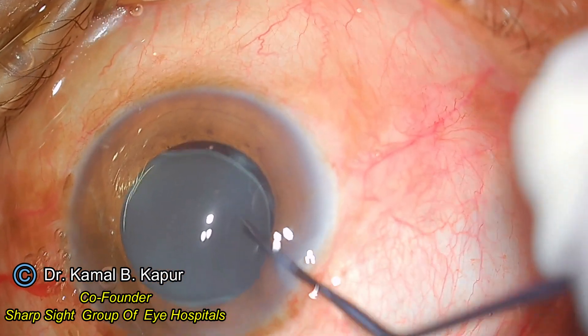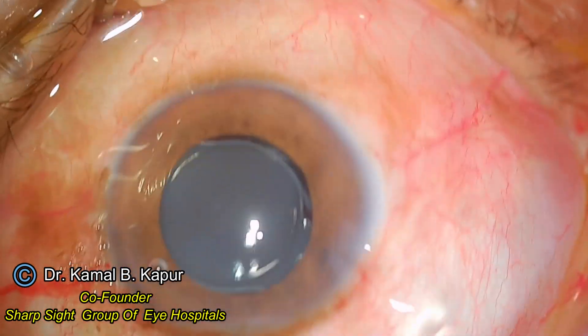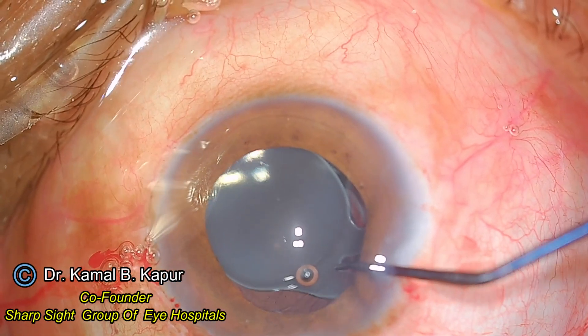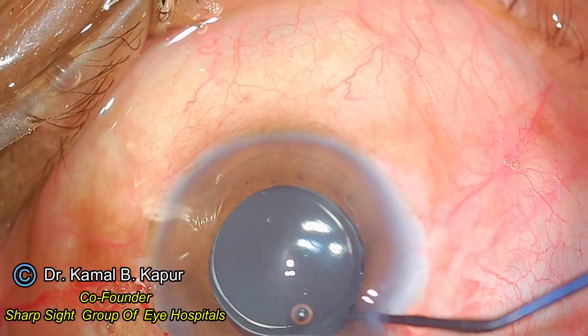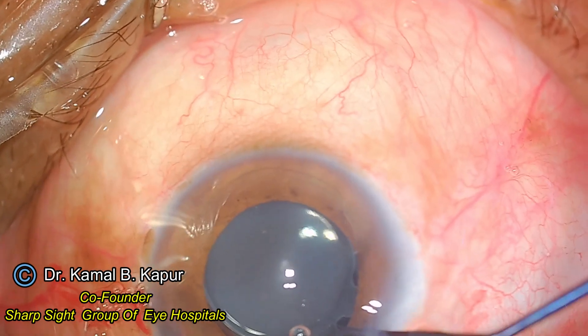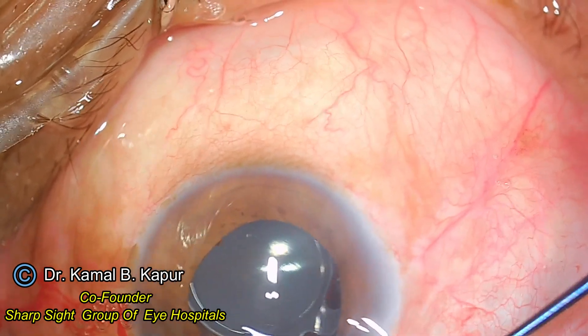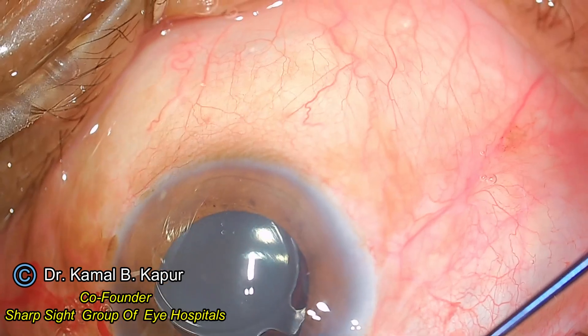However, I also notice that the other — the trailing haptic — is not moving at all. I try to get it out of the bag, but to my surprise I see that the haptic is able to come out approximately halfway, but the other half seems to be stuck to the capsular bag.